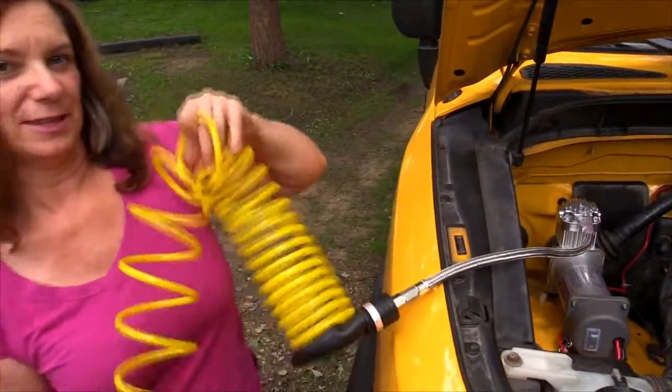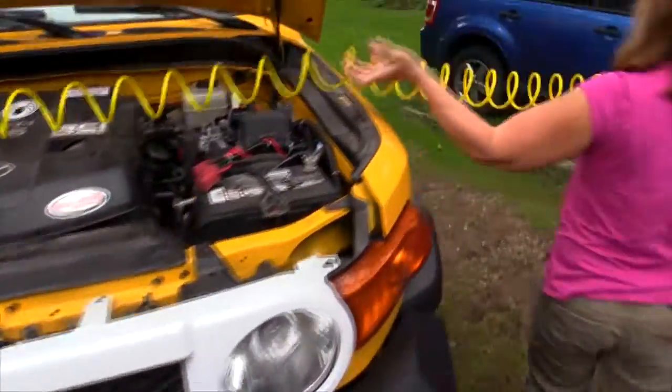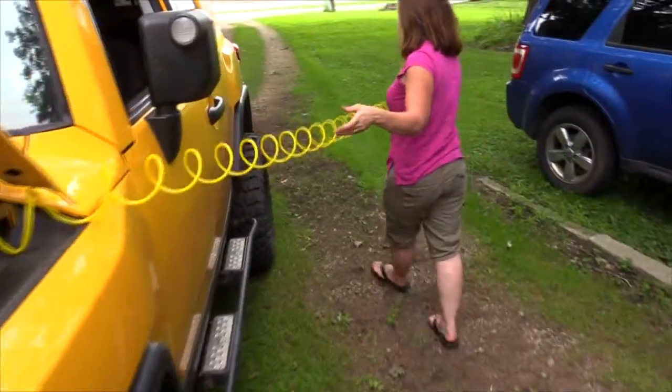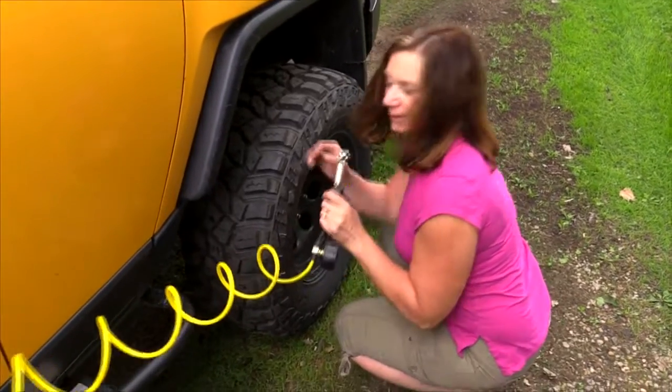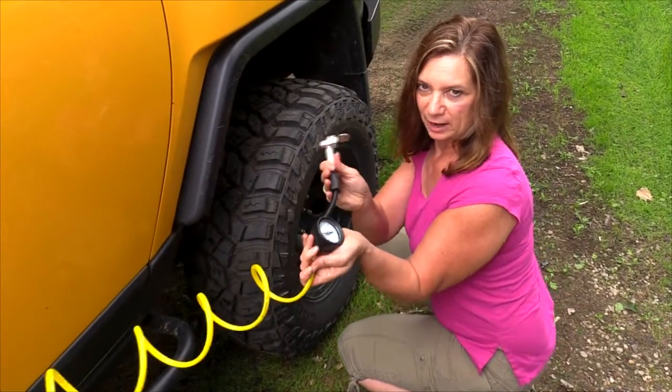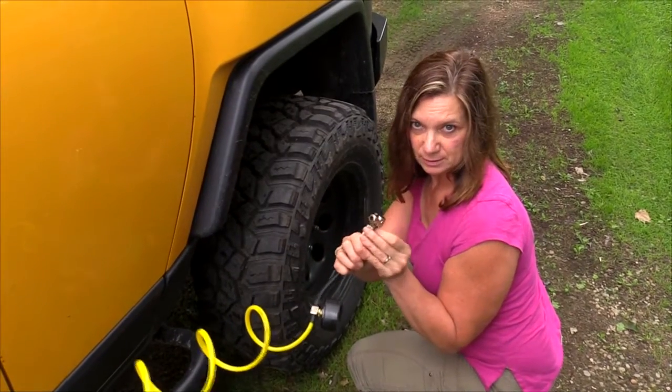Let's see if this goes all the way around to the back — and yes, it reaches. This also came from ViAir, and it both inflates and deflates.